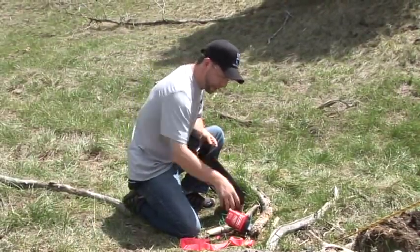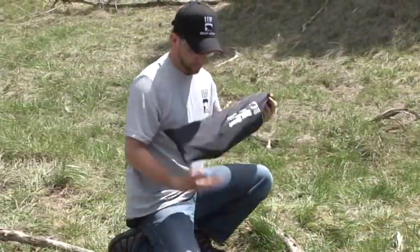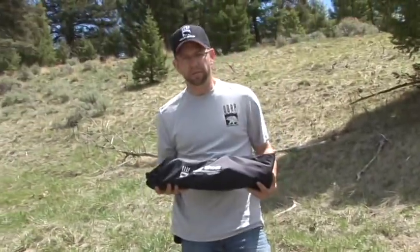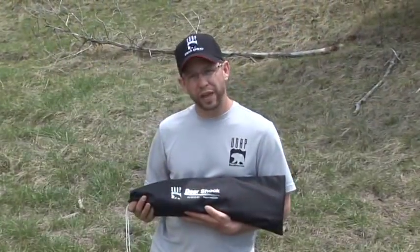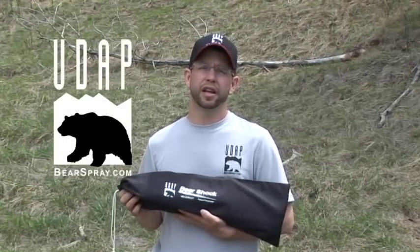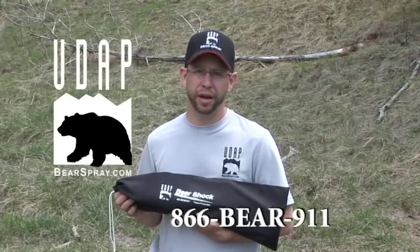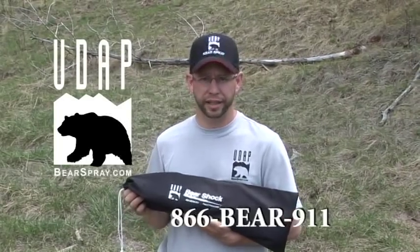Everything included — even with the batteries — is only 3.7 pounds. That's our BearShock electric fence install and takedown. You can purchase a BearShock electric fence at bearspray.com or by calling 866-BEAR-911. Thanks a lot.